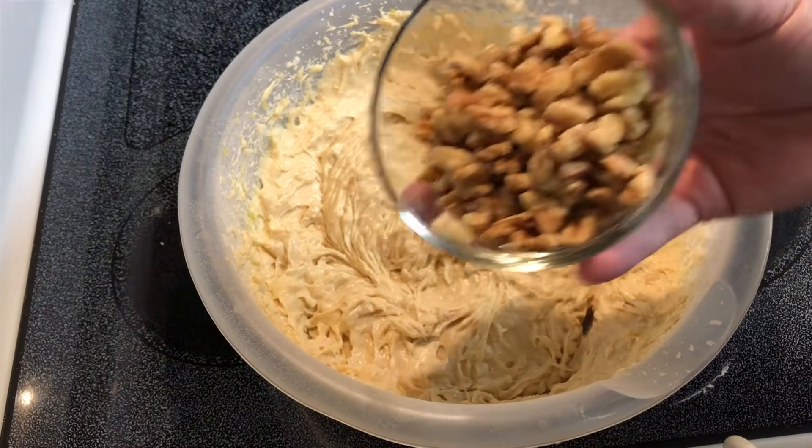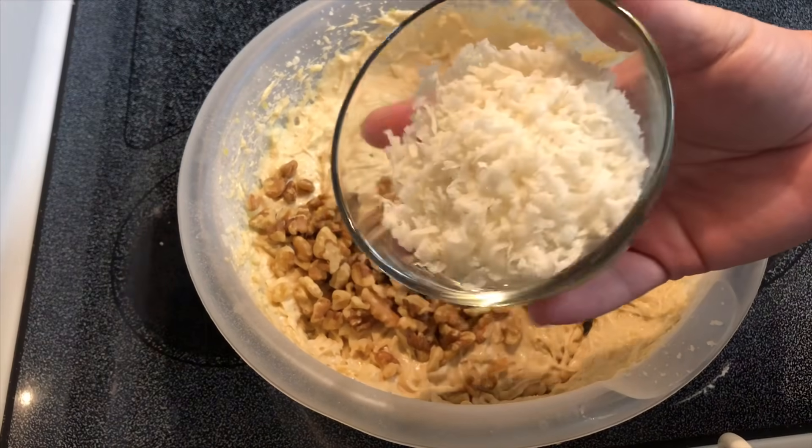I'm going to stir in a half cup of chopped walnuts and a half cup sweetened coconut flakes.